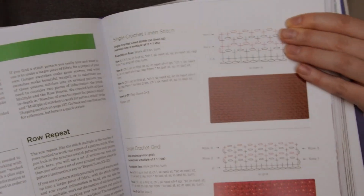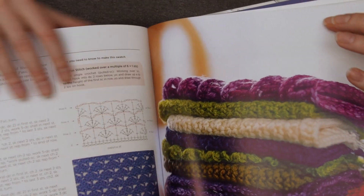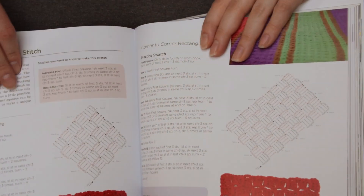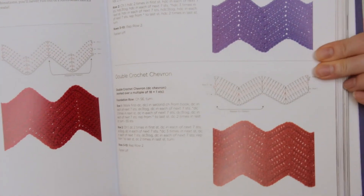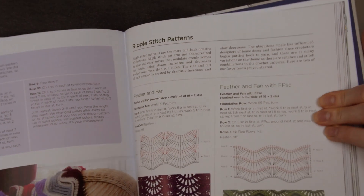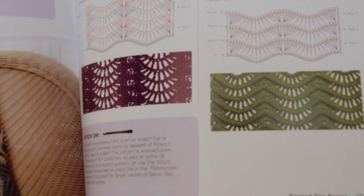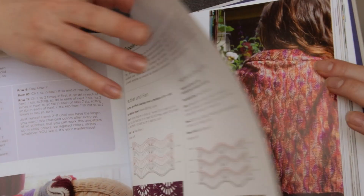Patterned stitches. Wow, these are gorgeous — look at the wavy ones. I'm sure that takes a lot of skill. Oh my goodness, isn't that just gorgeous? Imagine that on a cardigan, so pretty.